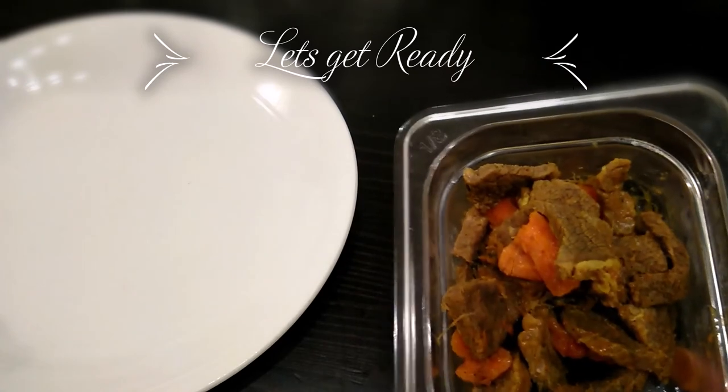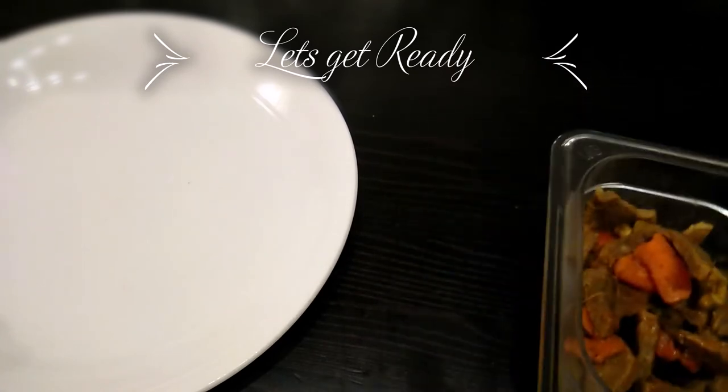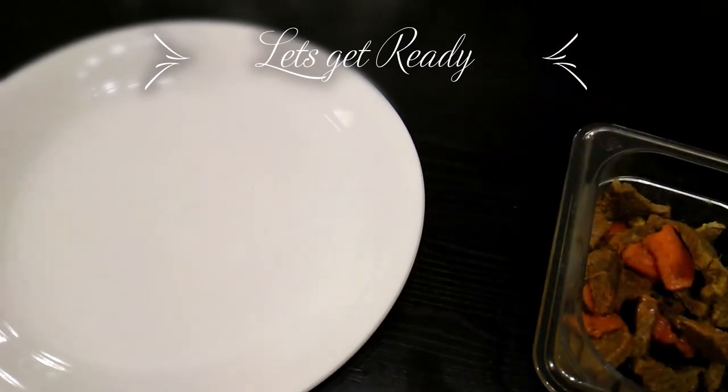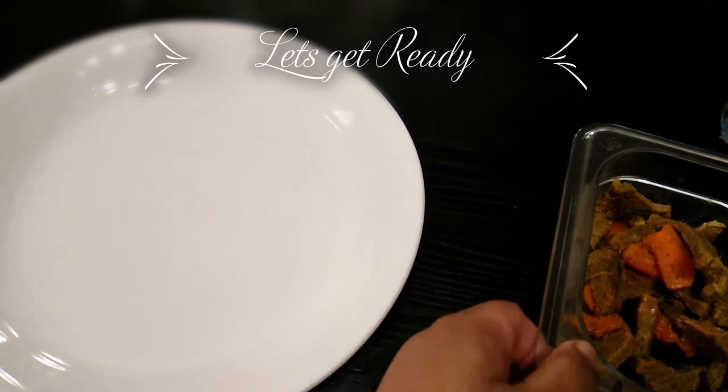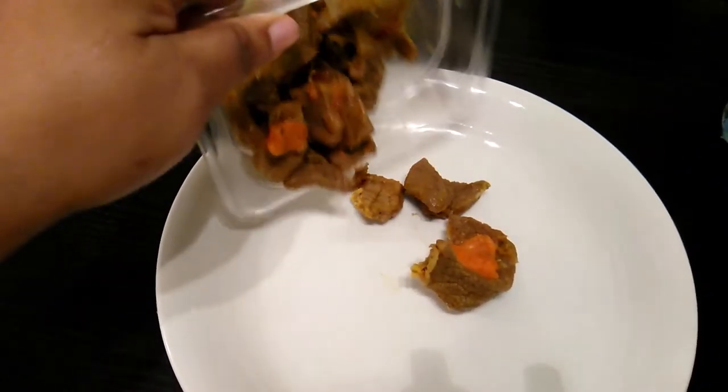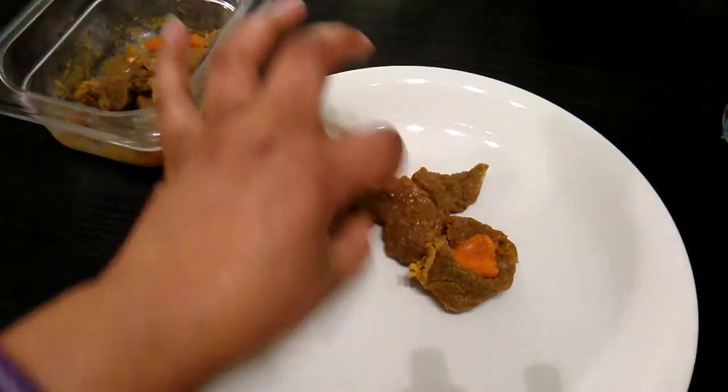I cooked it with carrots, and I have my biscuits. I'm going to cut the beef up — you can do a little bit at a time if you want.